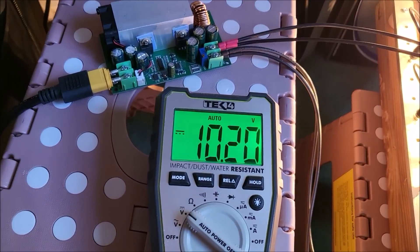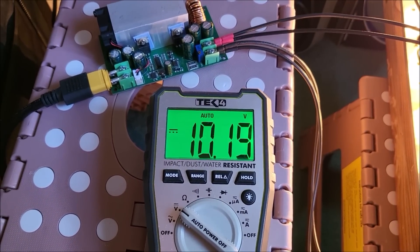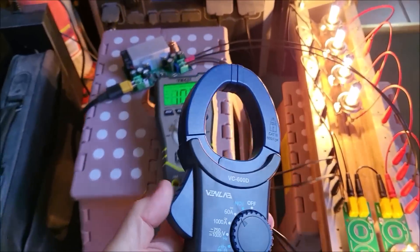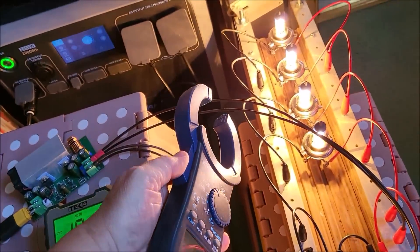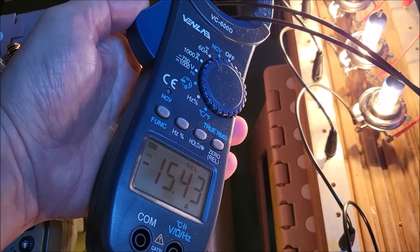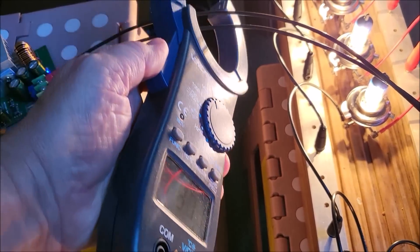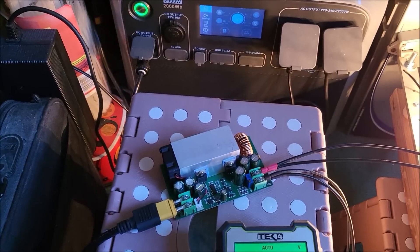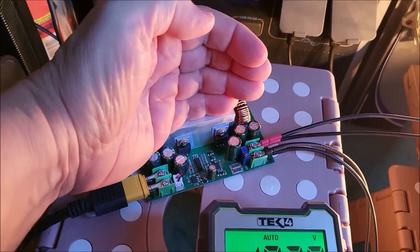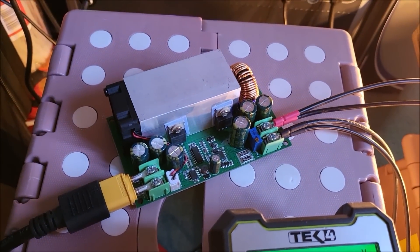With the lithium iron phosphate driving this last time it was pulling about 17 amps. Now it's dropped to 10.2 volts. Let's look at the current we're pulling — I'll zero out the ammeter and put it around these two wires. That's pulling 15 and a half amps from this power supply, and it seems fine.